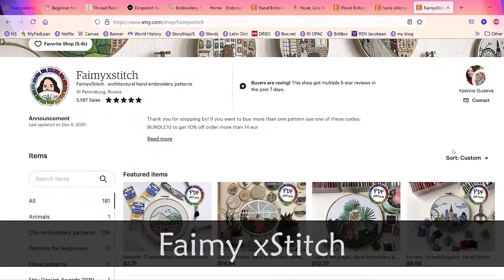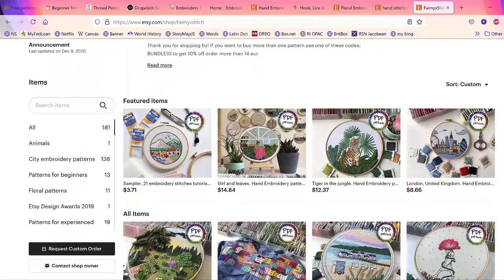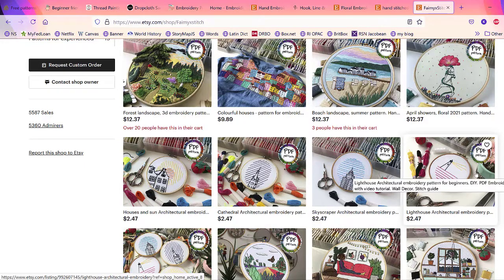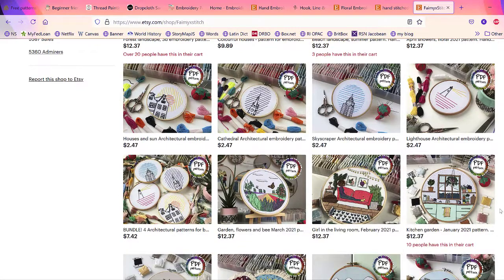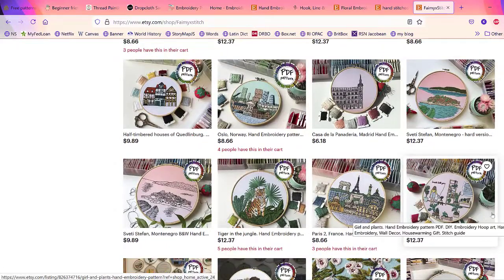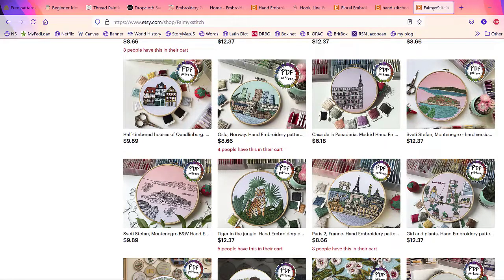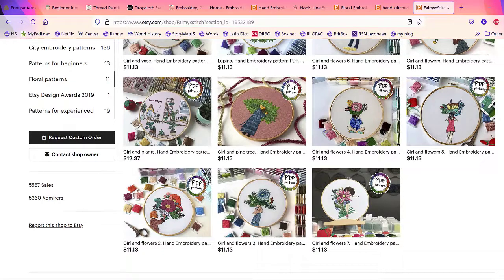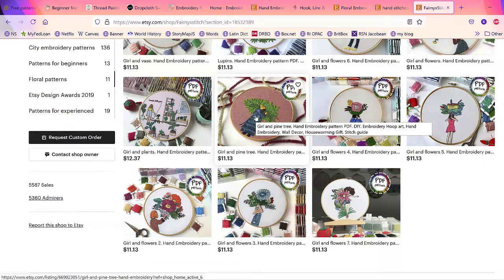The last designer I want to talk about is Femi X Stitch. She has amazing patterns including cityscapes and rooms, and some very beginner-friendly patterns — like a lighthouse made of just 10 stitches — but also more complicated ones. I really like her little rooms, her mountains, her cityscapes. She also has more traditional floral patterns and I love how she incorporates people with flowers and other elements. I'm always drawn to her pieces on Instagram.